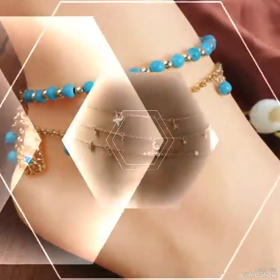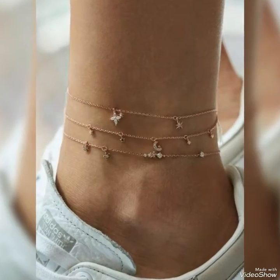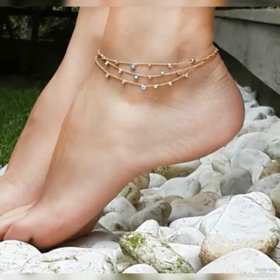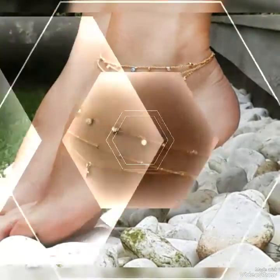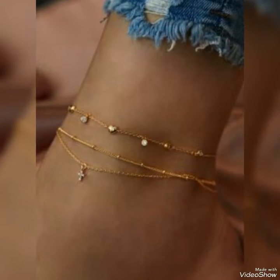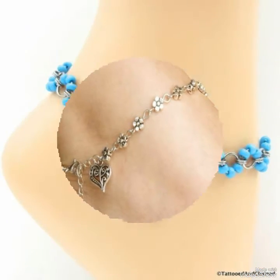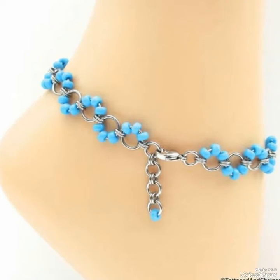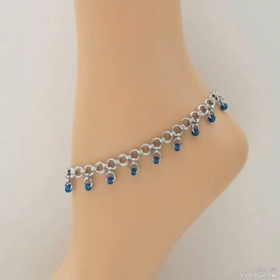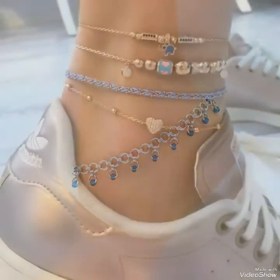Today's video is going to be very special and helpful for you if you are looking for anchor jewelry for every type of function. This also contains acrylic nail ideas you can try out at home easily. You can see different designs of rings and anchor jewelry — these are for girls and women who want to look beautiful and attractive.